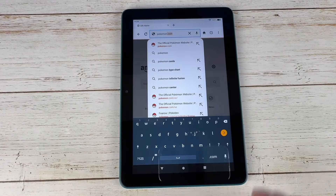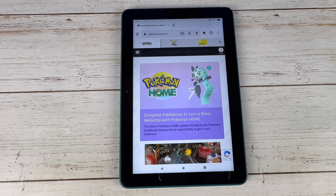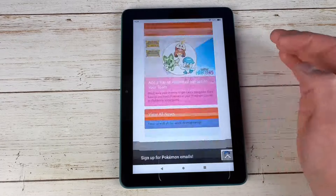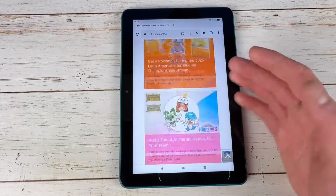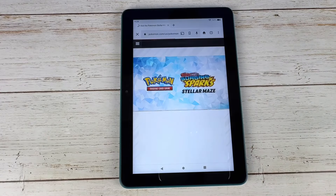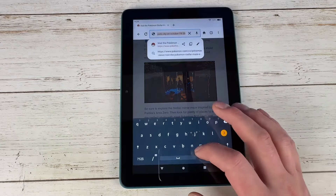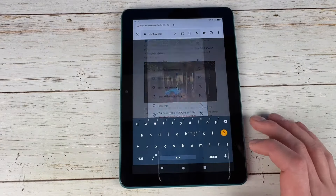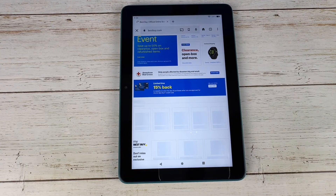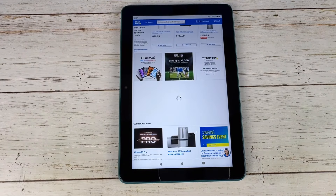Moving on to web browsing — this is only a $100 device so it's not going to be the quickest, but for what it is it's actually decently quick. On a lighter site like Pokemon.com scrolling is really smooth and it loads in pretty quickly. On heavier websites like BestBuy.com, getting to the website is fairly quick but waiting for everything to fully load in is going to take a bit more time.